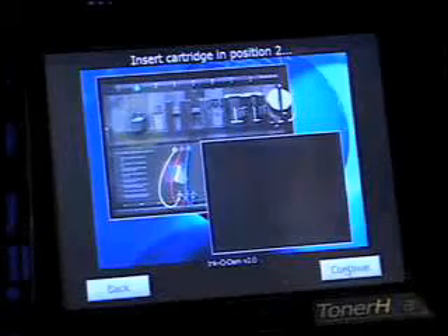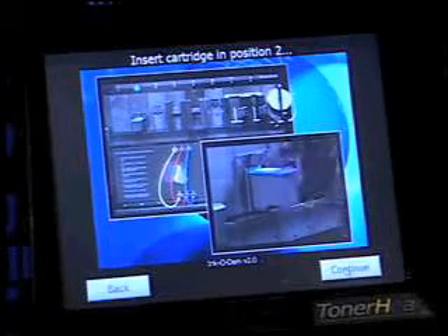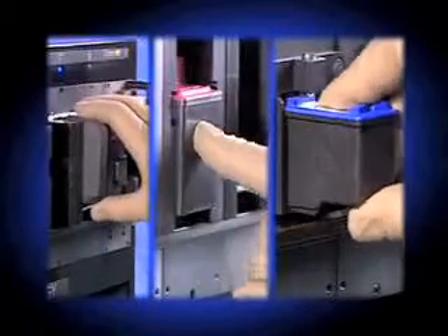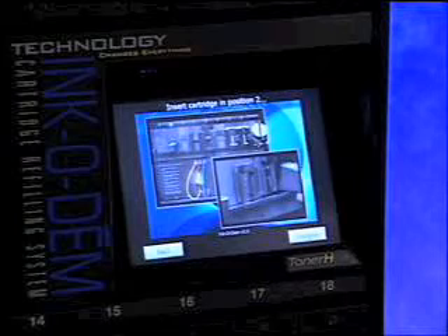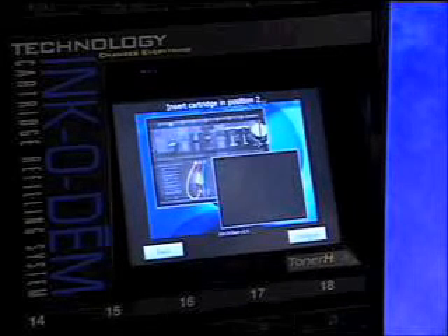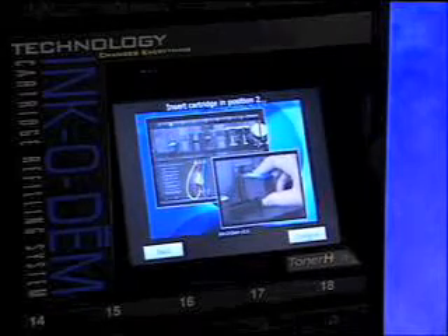The Incadeem will direct you as to where in the top row to insert your cartridge. A blue light will illuminate just above the correct station. The Incadeem displays a video showing you the proper procedure for inserting the cartridge type you are refilling. There are several types and several different procedures. The machine will always show you the proper insert procedure for each cartridge type. After you have done this several times, you'll see just how easy it really is.